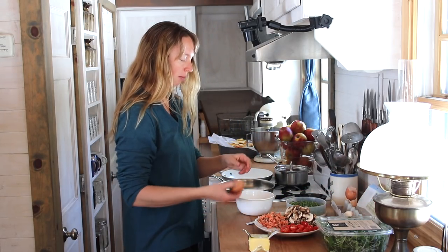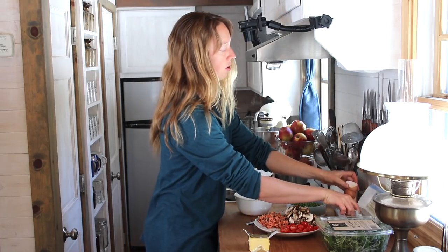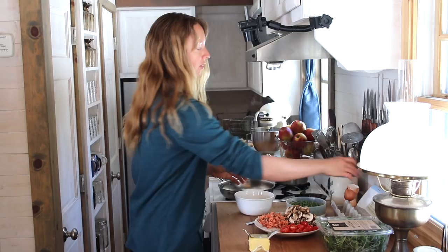Omelets are probably one of my favorites, and of course you can put just about anything you like into an omelet. This is going to be my particular favorite things.